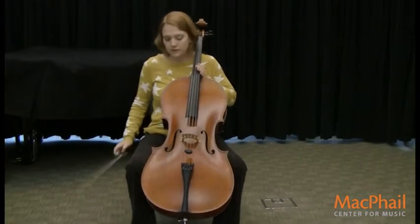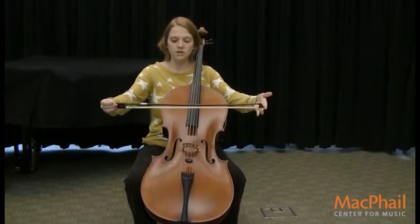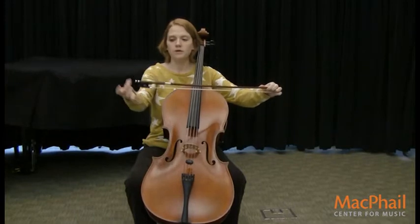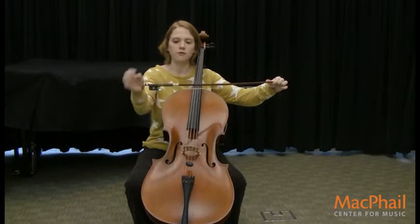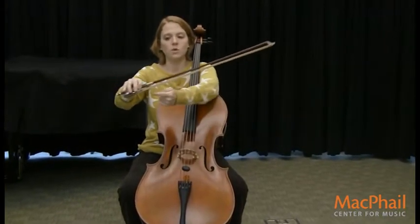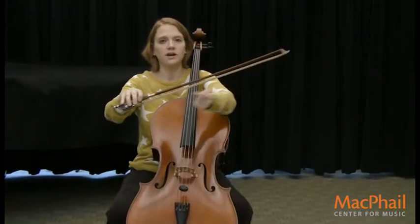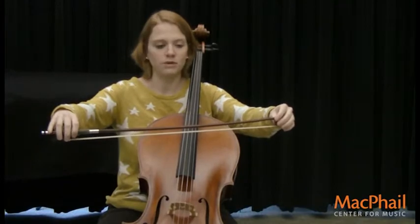And then this is called a bow, and we use the bow to play on the strings. This part of the bow is called the frog, and it has a little eye — it kind of looks like a frog. And this is called the tip. And this is horsehair — this horsehair comes from the tail of a horse, so they take it right off the tail and they make bows with it.